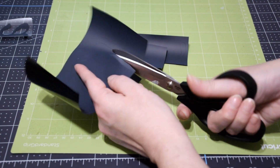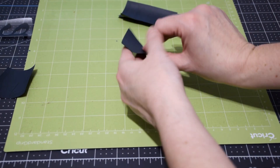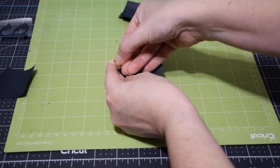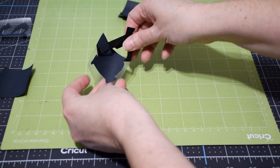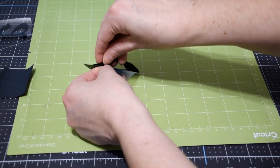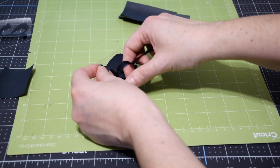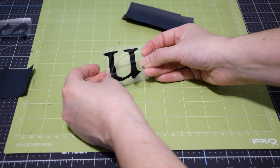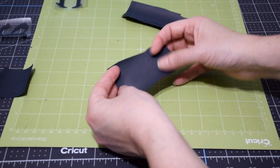To weed the letters, look at the shiny side, flip it over, and make sure you're working with the matte side. Take a corner and start peeling from the corner, slowly peeling away the excess from your design, working around the design so you don't tear it. Pull from the center to remove the center cutouts. As you can see, there's the finished letter. Make sure you keep it adhesive side up until you're ready to use it.